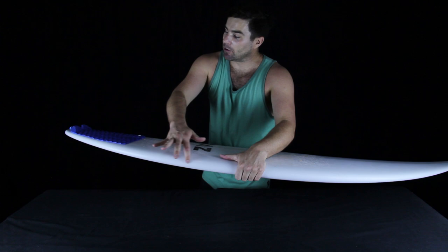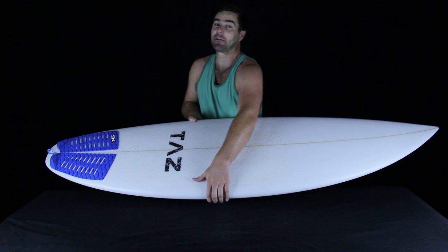I really like how Taz increased the overall curve of the tail rocker to add maneuverability to that thickness, which could otherwise sacrifice some control.